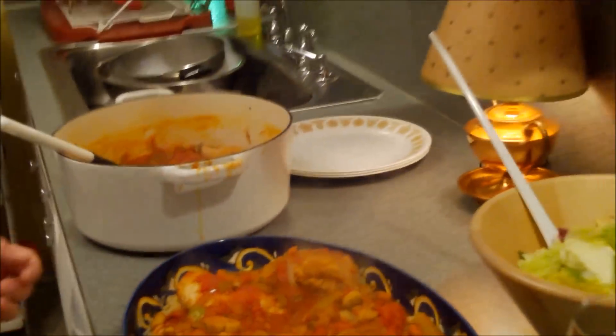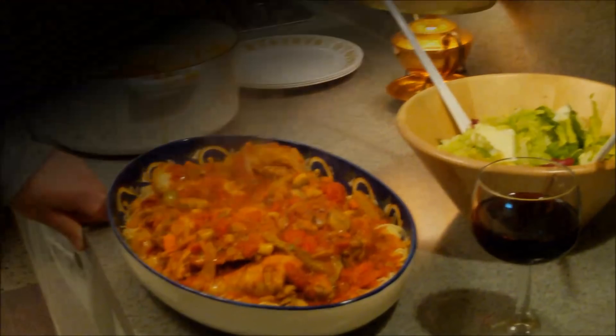There it is, folks — our version of chicken cacciatore. We cannot wait to dig in! Look at that steam — it's hot, we'll have to wait a few minutes. Thank you so much for being a part of this one. We hope you are all warm and well wherever you may be, especially here in the Midwest. We look forward to seeing you next time right here on Cavalcade of Food. Bye everybody, let's dig in!